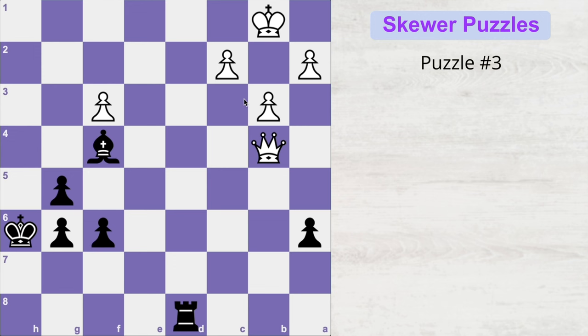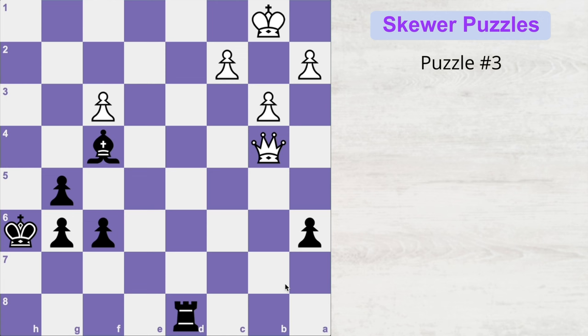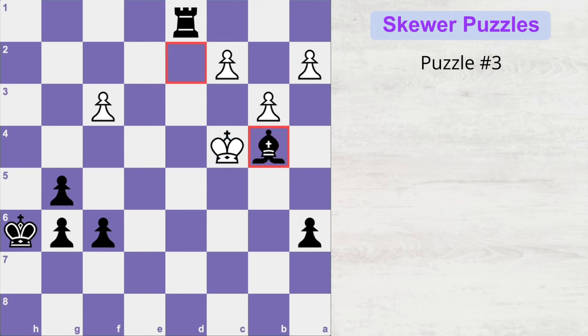In the third puzzle, white is up a pawn but it's black's turn and you must find the winning move. Both black pieces are on excellent squares and white's king has only one escape square. The winning sequence starts with rook d1 check; king moves to b2, the only square. Now bishop c1 check — the king cannot go back because bishop a3 would be checkmate. The king is forced to c3, and then bishop d2 check skewers white's pieces: the king moves and the queen is gone.